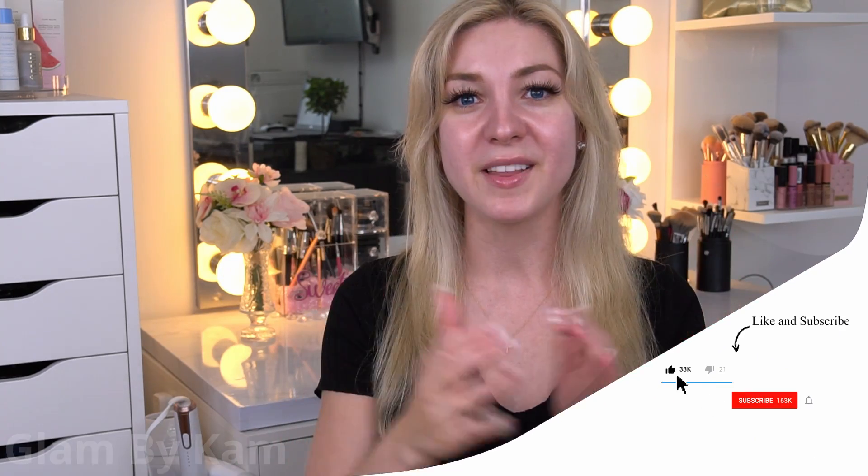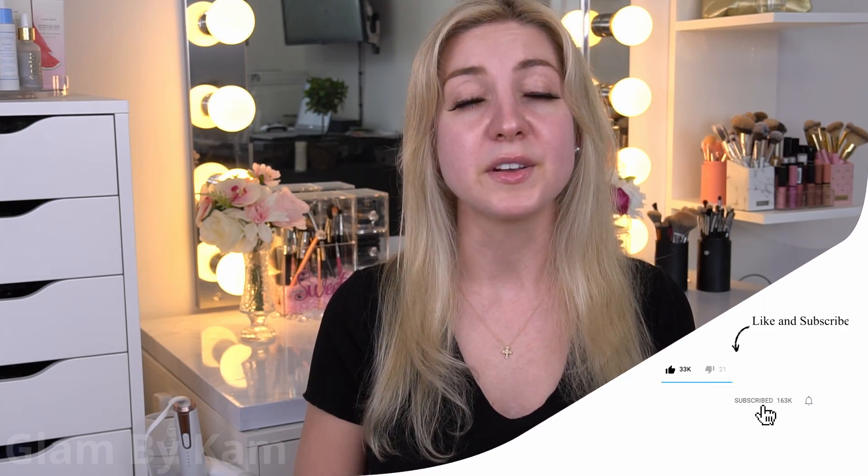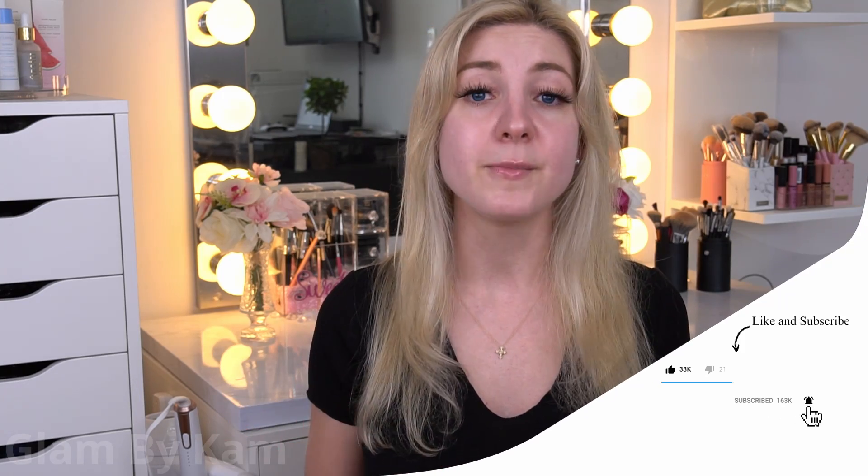If you felt like this video was helpful, please hit that like button down below — it really does help me with the YouTube algorithm and helps grow my small channel. If you're wondering what to watch next, here are two more videos by me that you can check out. Click on my face right here to subscribe to my channel. Thank you guys so much for watching and I'll see you in my next video!